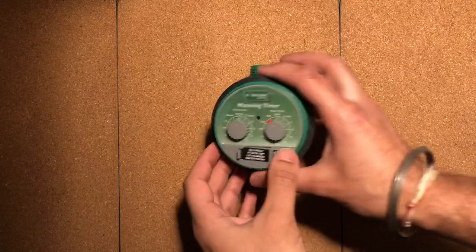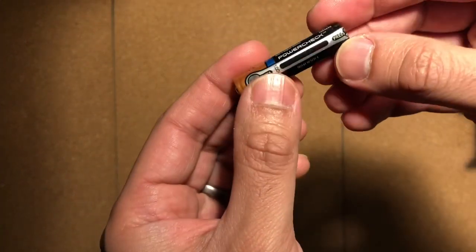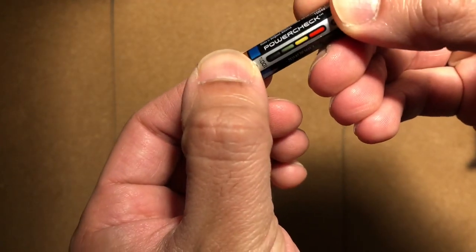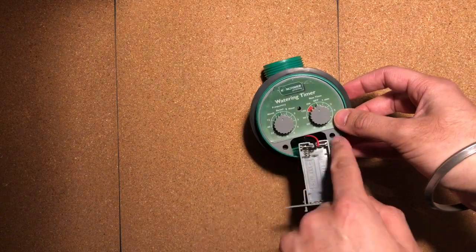The first thing we need to do is to take the batteries out and make sure everything's in the off position. I've got these nifty batteries, which when I hold them I get full power on them. The next thing you need to do is to remove a couple of screws — there is one hidden. A simple precision screwdriver kit, nothing special.